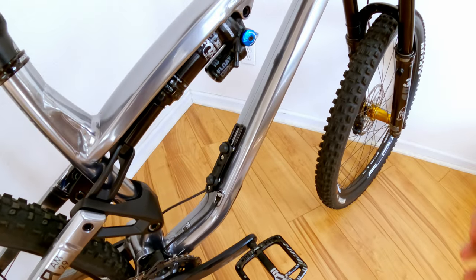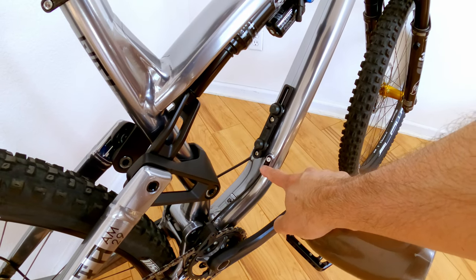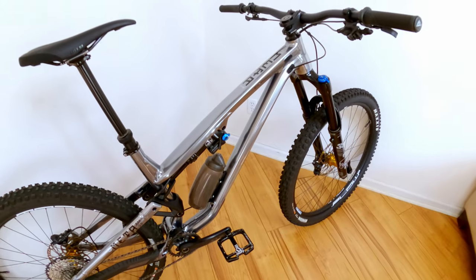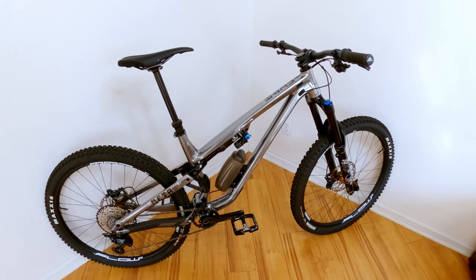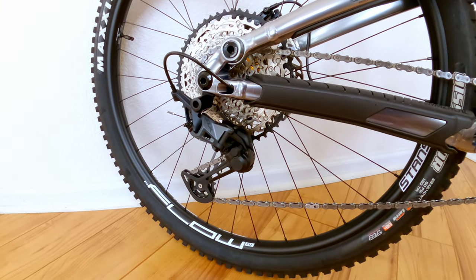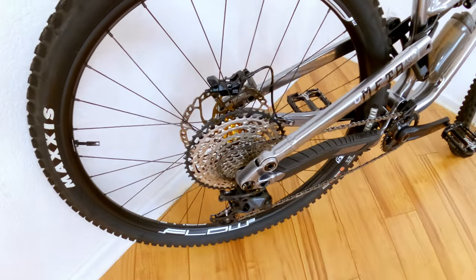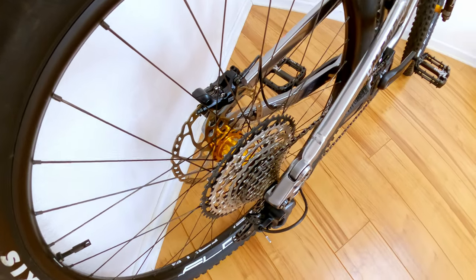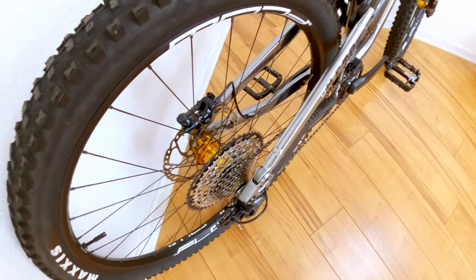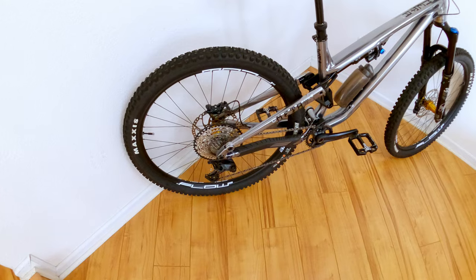Cables are internally routed. You can see right here where they come out, and there are little clamps that clamp the cables down so you don't get any cable rattle — this bike is super quiet when you ride it. The derailleur is SLX, and the bike comes with a 10 to 51-tooth cassette. The frame is boost spacing: 110 by 15 in the front and 148 by 12 in the rear.